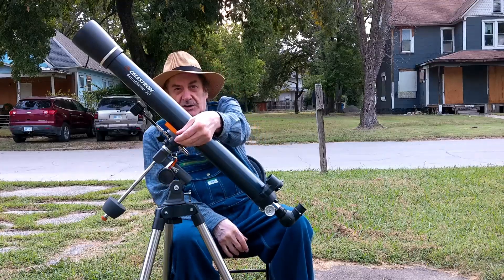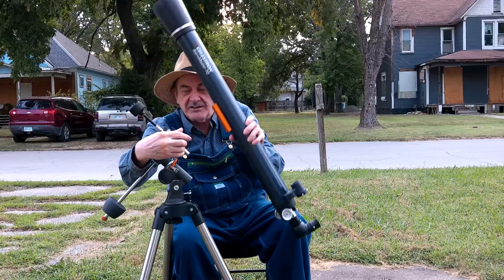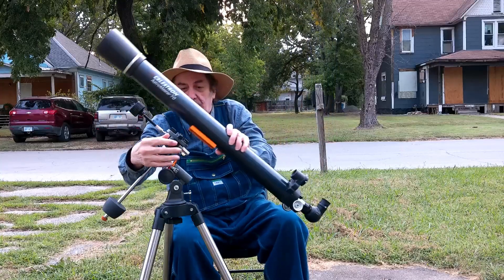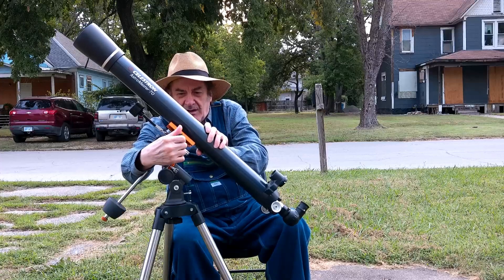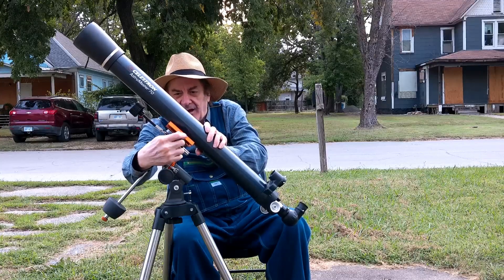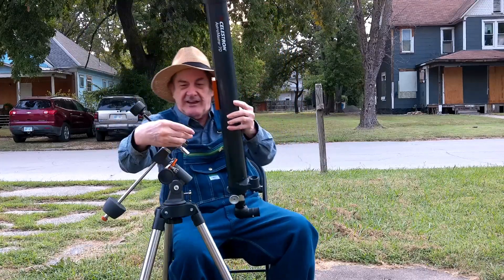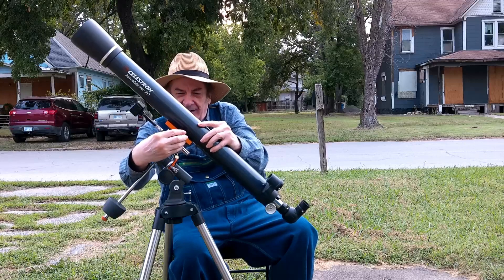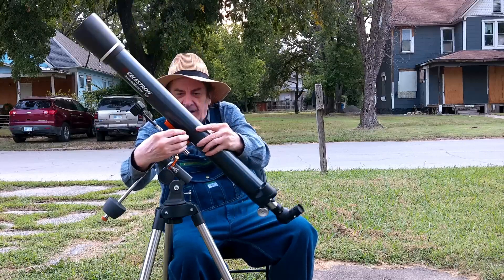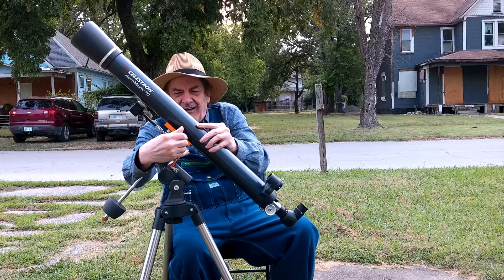You can also loosen the mount up, take out the tube, and put another optical tube in there. This is a light mount — it doesn't handle anything more than maybe 11 to 13 pounds, if it's a short squat little thing. When you put it back in, you want to make sure you're doing it right.